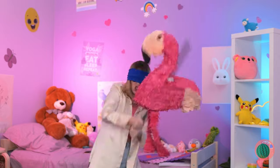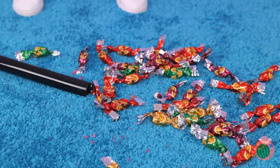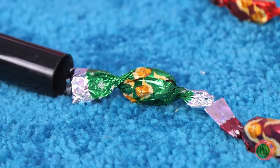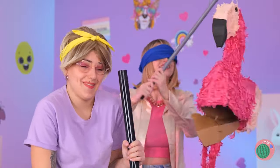Look, there's a piñata inside! Ooh, candy — I'm sure she won't mind. But let's get out of here, just to be safe.